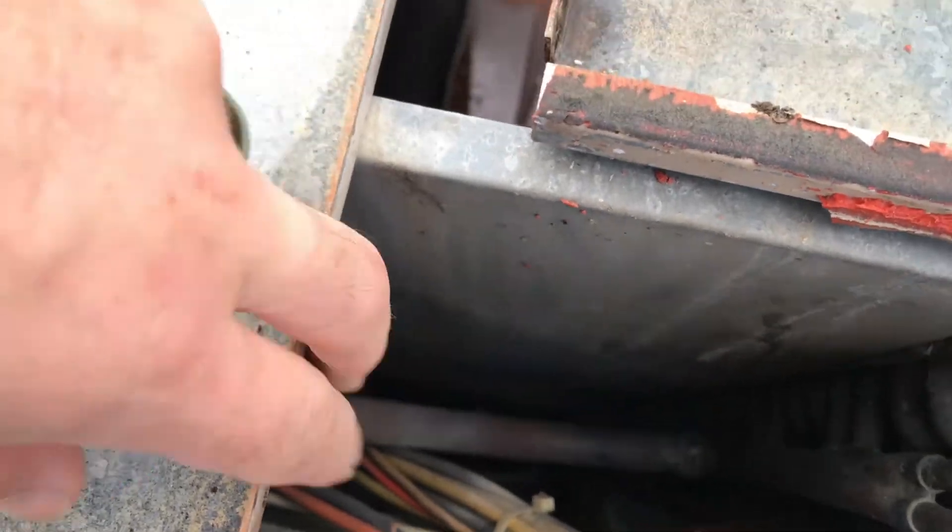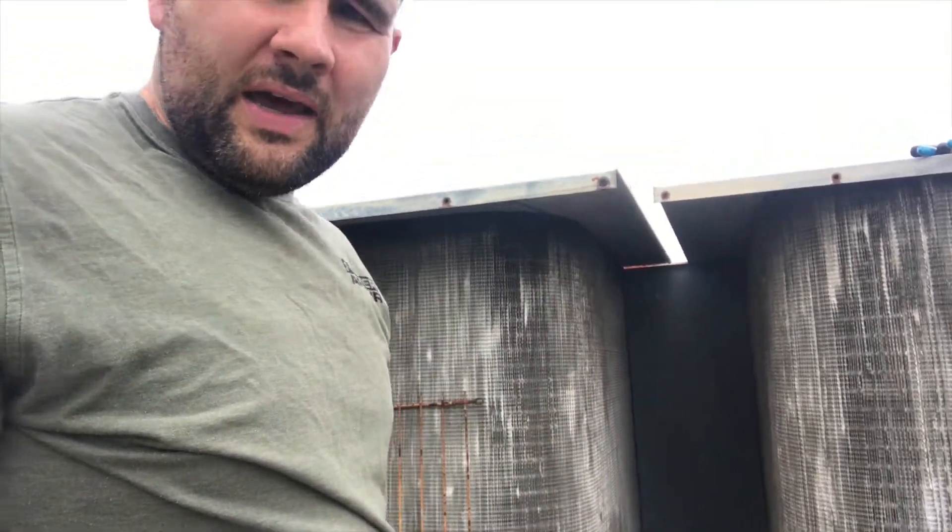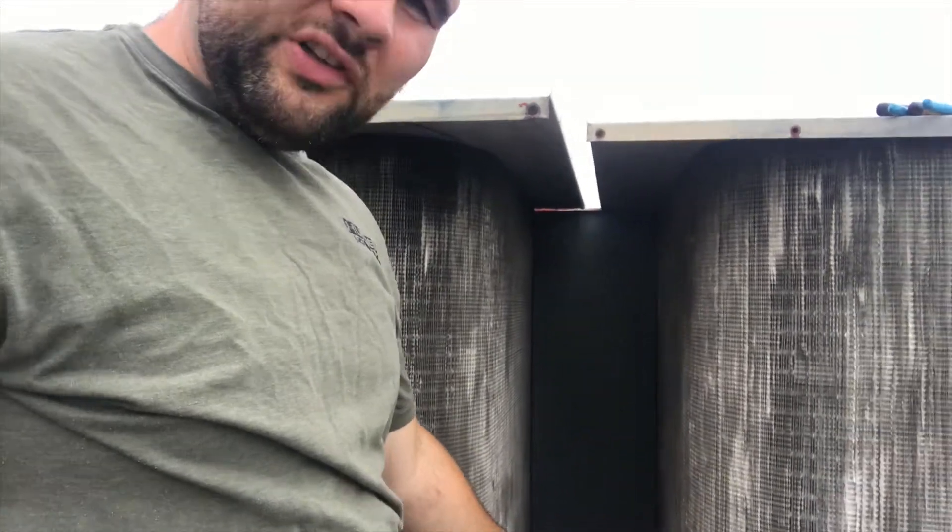This middle panel here — there ain't too much access between the coils and this middle panel back there. I was having a hard time getting it out. I had to pull the screws out, but there was some silicone in the bottom of it and it just wasn't budging. After messing with it for a little bit, I realized it's probably not even going to help me out anyway.